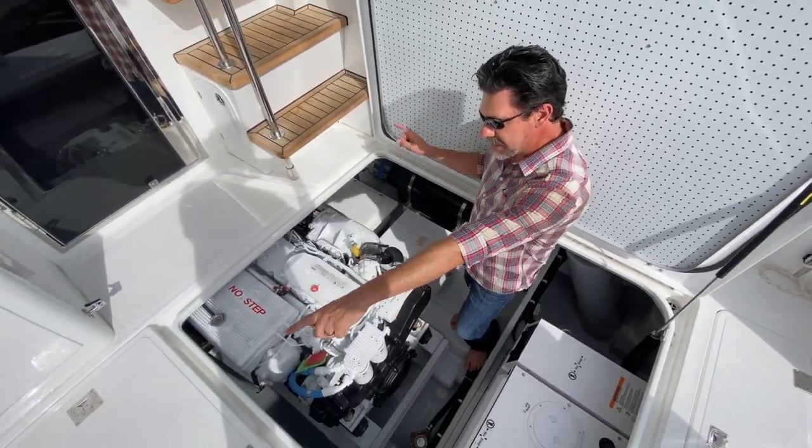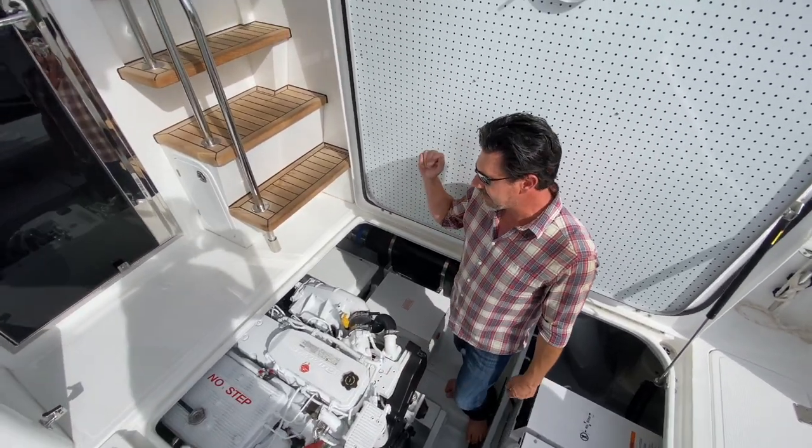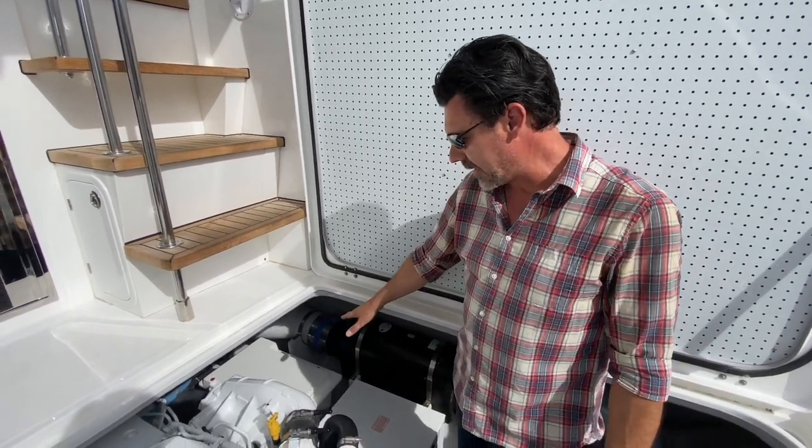This boat has two AGM start batteries and a lithium-ion house battery that we'll talk about later. The two AGM start batteries are back here and they have their own chargers.